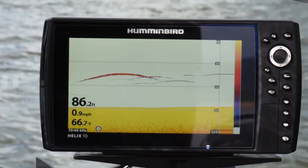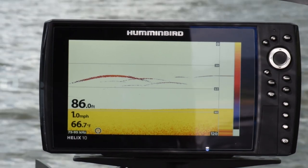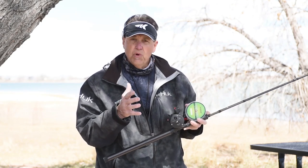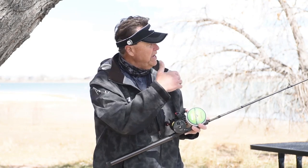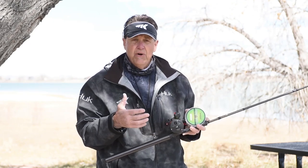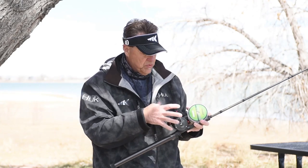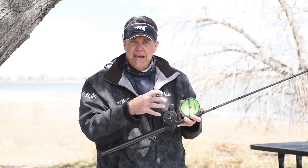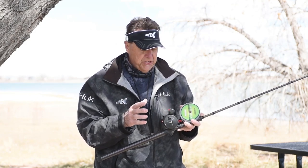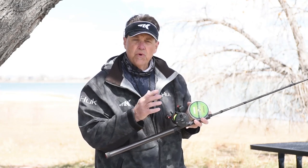Depth control is really important and the line counter can really help you with that, as long as it's properly calibrated. There are a lot of good line counter reels out there, but none of them will accurately measure the amount of line from your rod tip to your bait if you don't calibrate it first. When I talk about calibration, I'm not talking about getting tools out and taking the reel apart — what I'm talking about is making sure we have the proper amount of line on the reel so that the line counter works correctly.